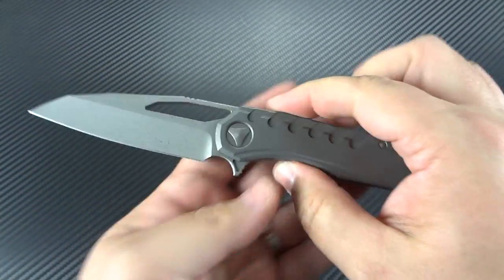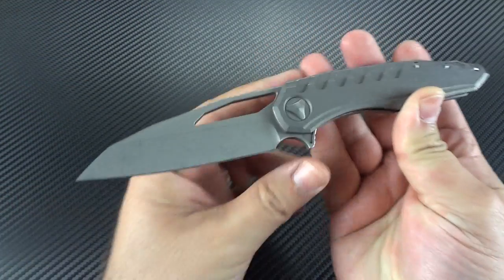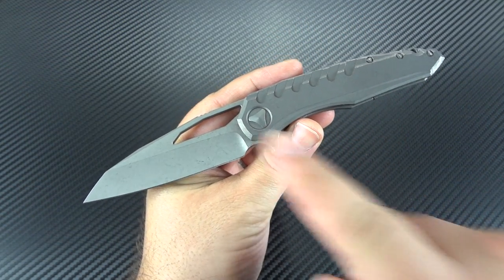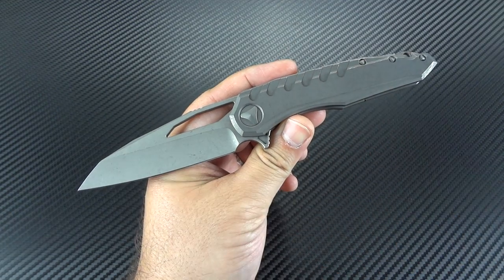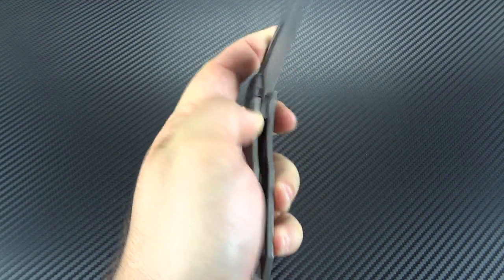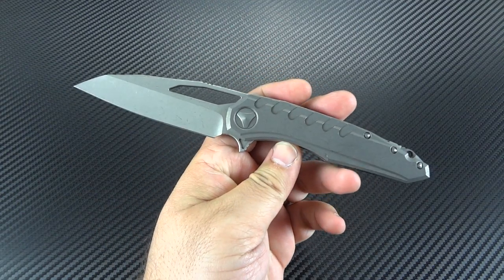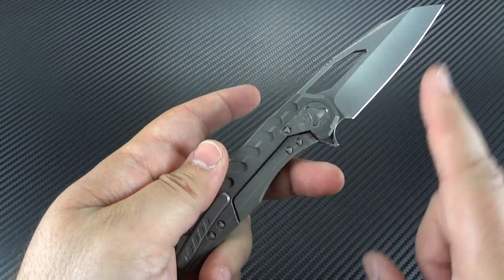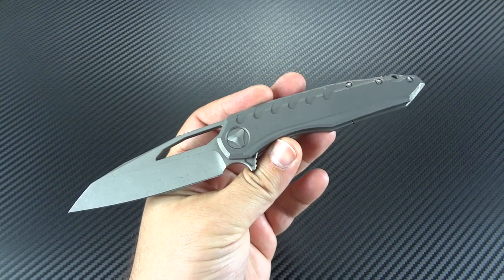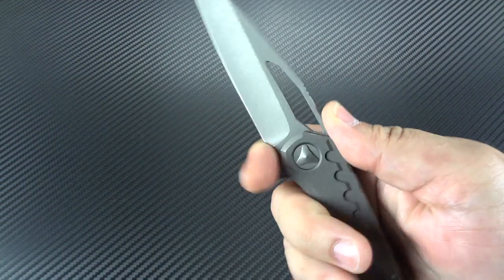First off, it is a smaller knife than you think it is. When you see people taking pictures and holding it with the camera real close, the forced perspective makes it seem larger than it is. You have a three-and-a-half-inch blade, and the overall length is under eight inches — at seven and seven-eighths of an inch, it is a very compact knife. He's really bringing the tip of the blade all the way up to the edge of the frame. The cutting edge is about three and three-eighths of an inch, and you still have a little finger choil.